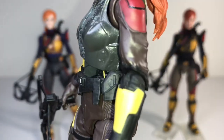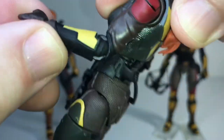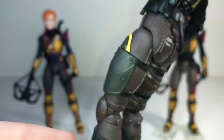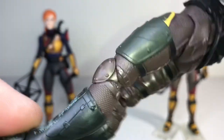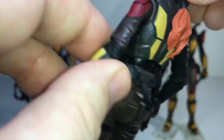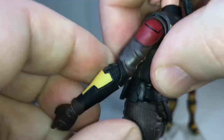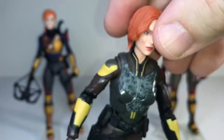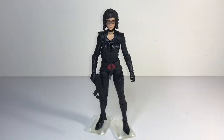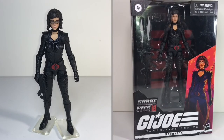I should mention that unlike the male figures with double-jointed elbows, Scarlett just has a single-jointed elbow. I think she still has double-jointed knees though. That seems to be the case a lot of times — the female figures don't have quite the same articulation, possibly because their arms are a little skinnier. But otherwise, not a bad figure.